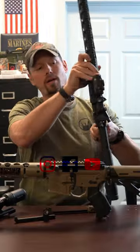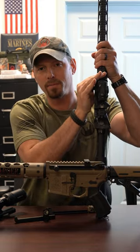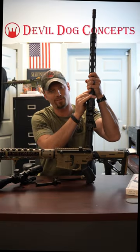Appreciate it. Check out all our quick tips, go to double.concepts.com, get yourself a Hard Charger if you don't have one. Appreciate it. God bless.